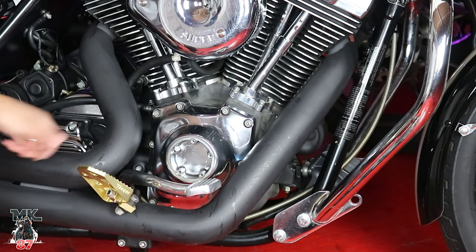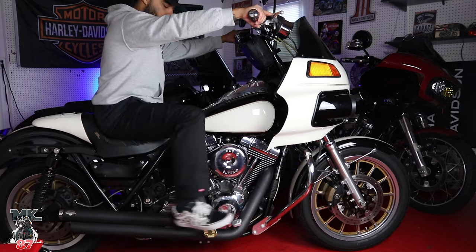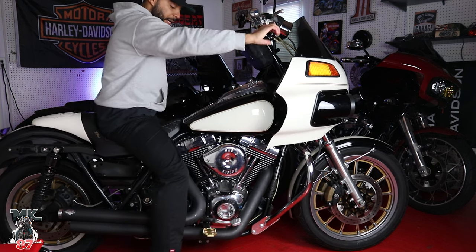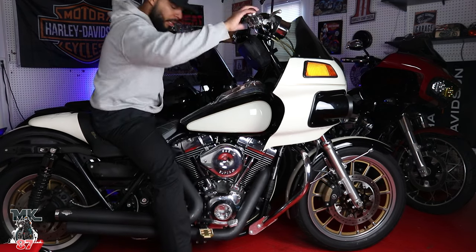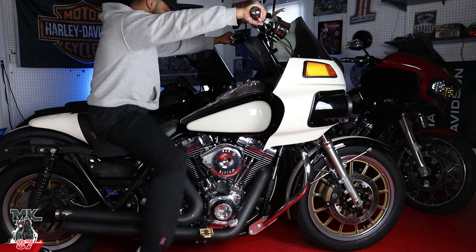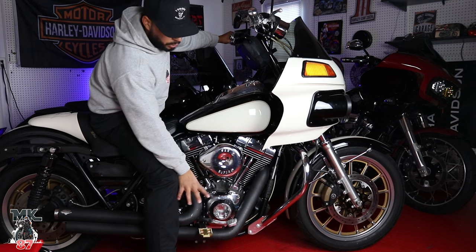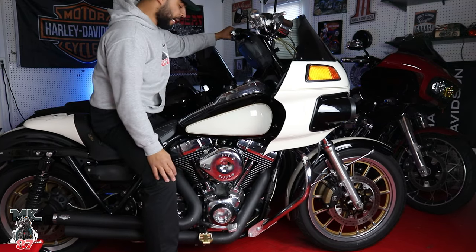And there you have it. My foot doesn't move anywhere — these are actually really grippy. You wouldn't think it because the grip only goes around the perimeter, but I'm trying to move my leg everywhere and it doesn't move. Grip is there, feels great, looks great. The reason I chose the gold ones is because I have gold trim and gold wheels on here, so it kind of complements the bike really well. It's a very subtle gold, not too deep.